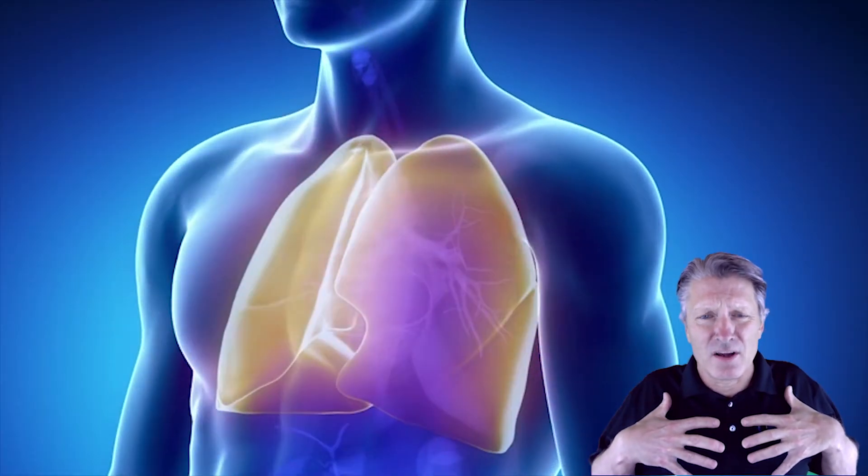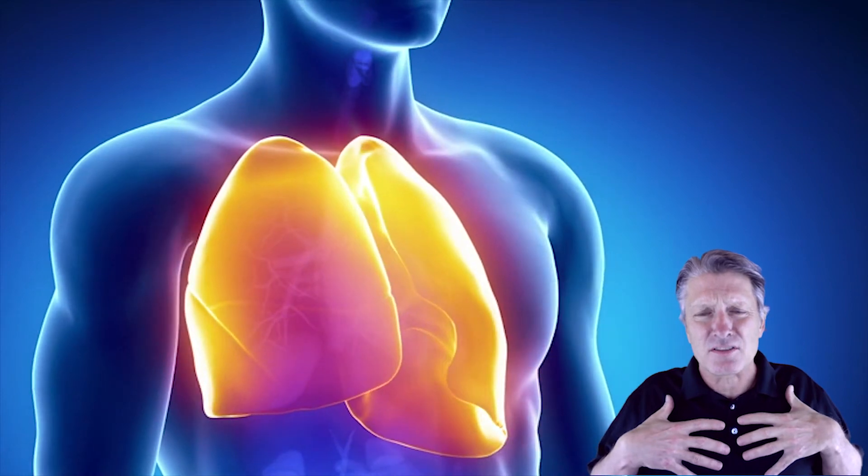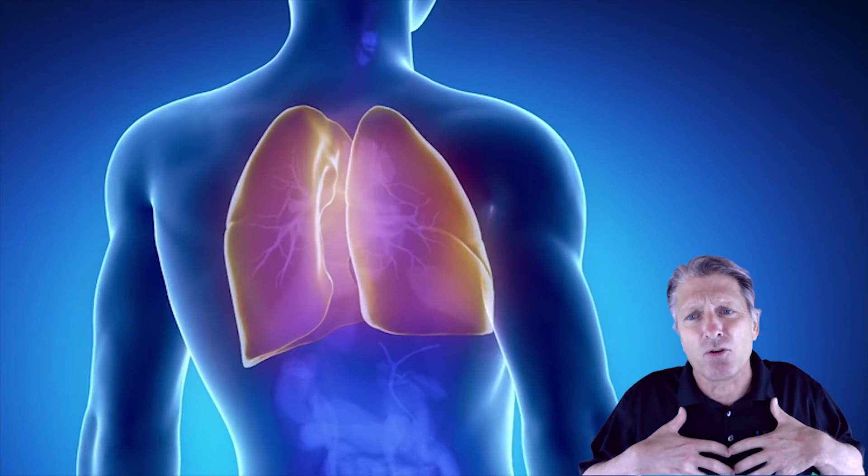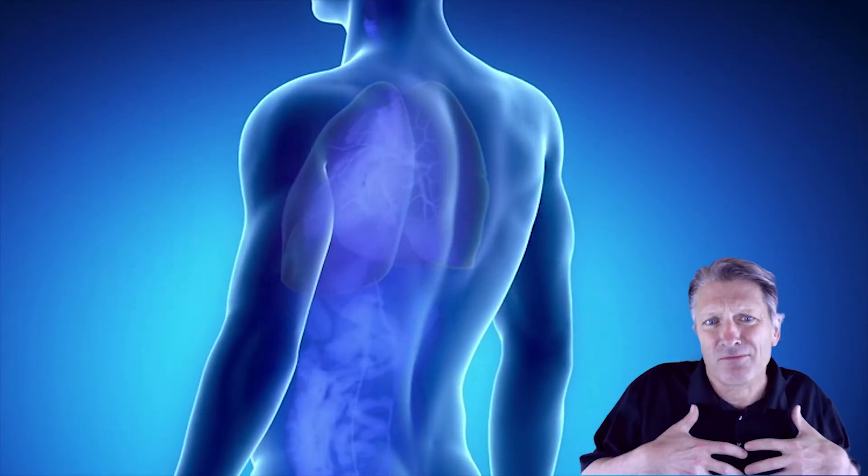This protocol works because the extra pressure we created, while we had really rich oxygen in the lungs, forces that oxygen through and past the mucus barrier to re-oxygenate the lungs. The immune system living in the lungs, trying to do the job, now has more oxygen to work with in fighting your infection. We've known for years that an oxygenated cell has about 19 times more energy to do work than an unoxygenated cell. This recovered energy in the immune cells helps your immune system work better so you'll recover faster.